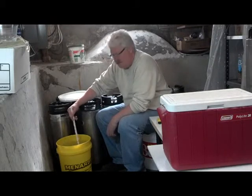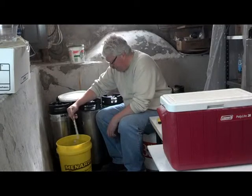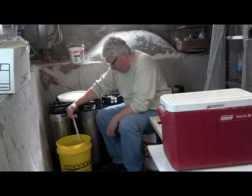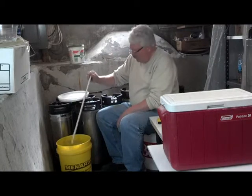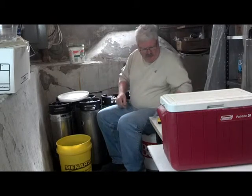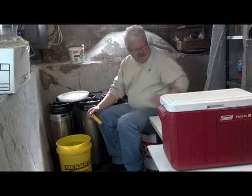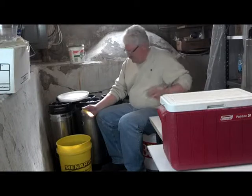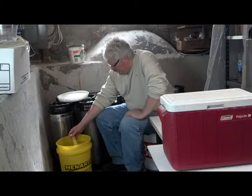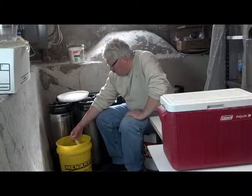One thing I noticed with this fertilizer — not all of it dissolves. You do have some grit on the bottom. That may be because it's old or because it absorbs moisture; it tends to get kind of rocky if you leave it in humidity. That's why I try to keep it in an airtight container. I'm going to look at pH here. I used two teaspoons of pH down, and we are at 6.1. That's a good number.